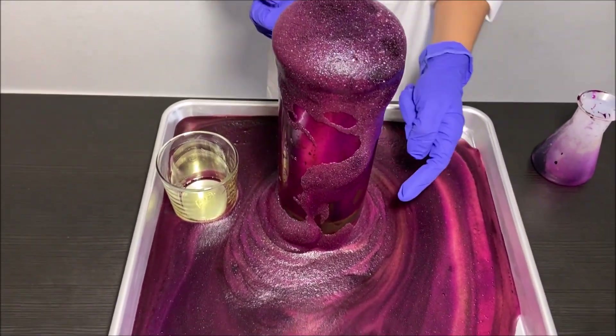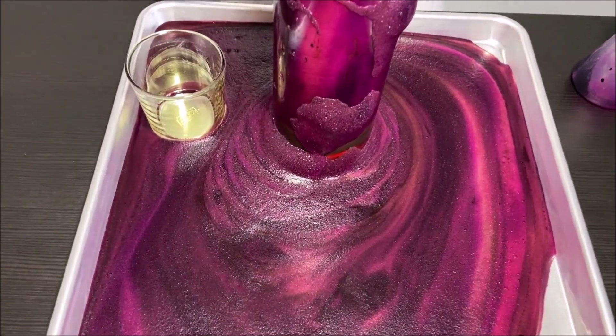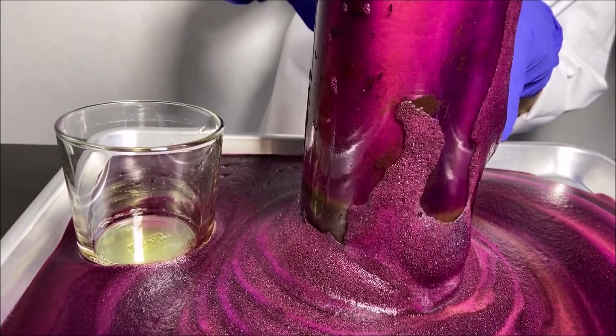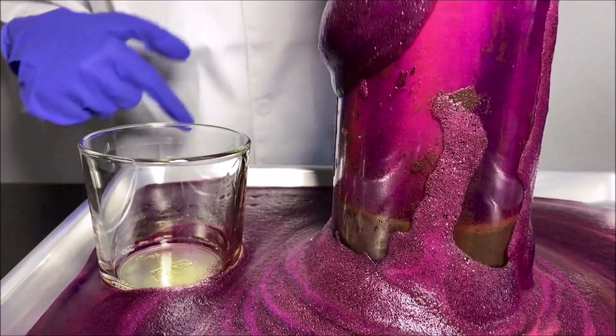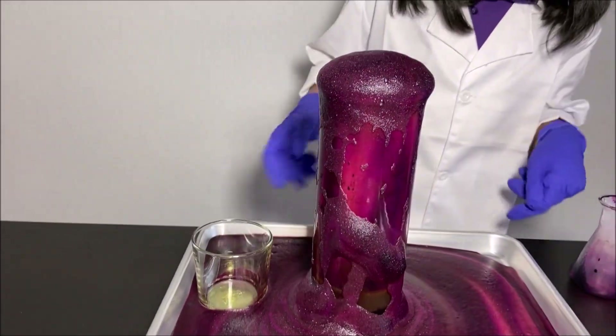If you see some black stuff at the bottom, that is manganese dioxide — on the bottom of this tall glass. A blob covered it. That is manganese dioxide. You can also see lots of foam around it.